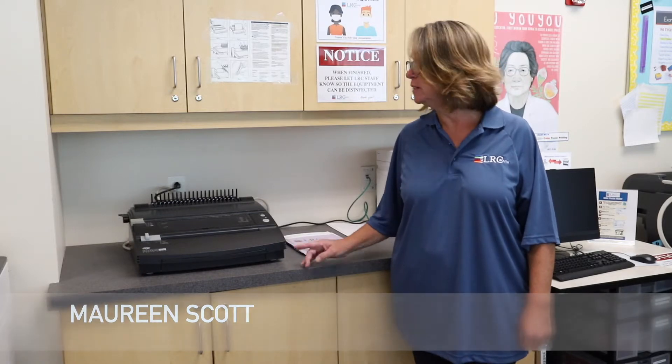Hi, welcome to the LRC South. My name is Maureen and today I'm going to show you how to use the binding machine.